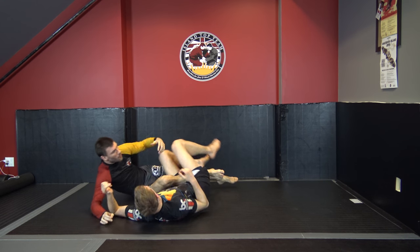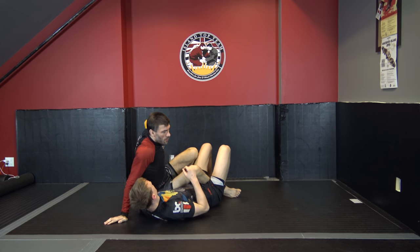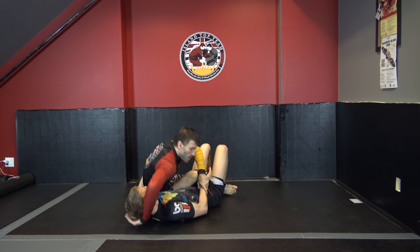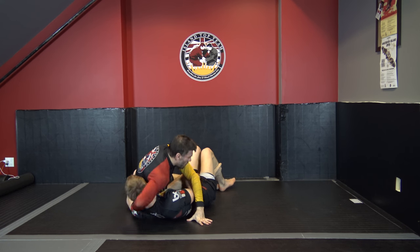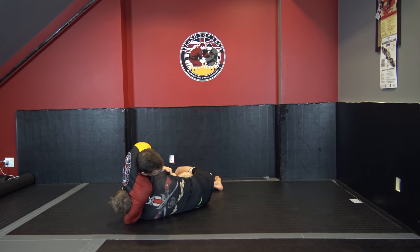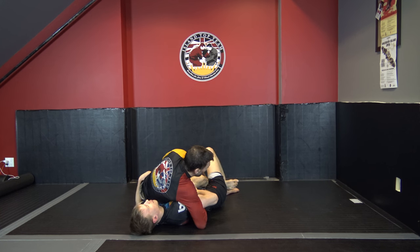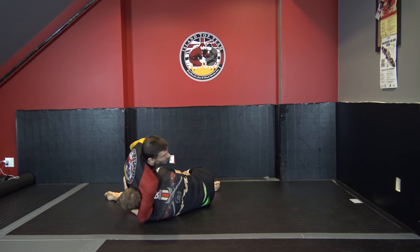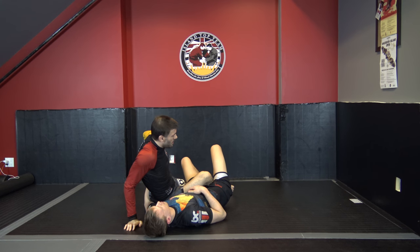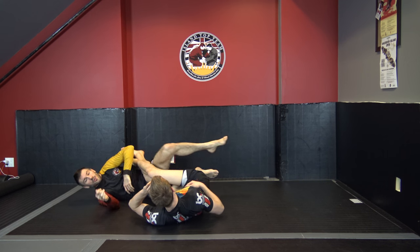If you don't have multiple threats, people can just defend one thing. The grip on my hip is what's enabling me to attack the guillotine — I can go two-on-one and thread it, especially when he gets on his side trying to come back in. Alternately, I can threaten the Kimura, and as he tries to turn in, I attack the guillotine. If the hand leaves the hip, I reach out, grab the top leg, scoot into the 411, and get ready to attack heel hooks.